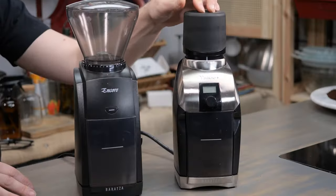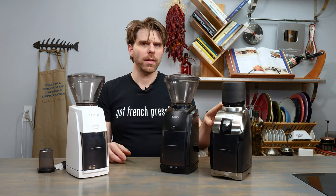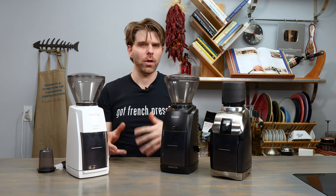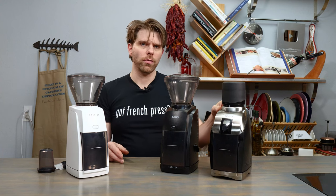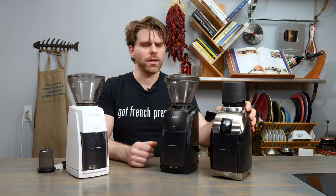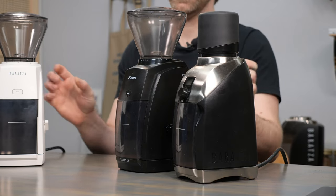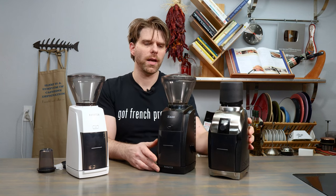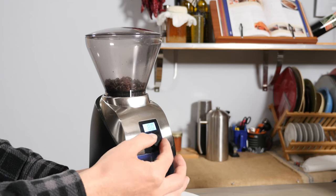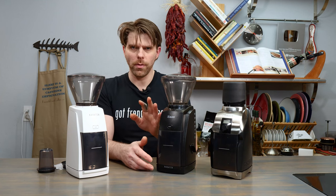Moving on to the Virtuoso Plus — it's an upgraded version of both these devices. Specifically, it has the ability to grind up to 1,400 microns, whereas the ESP and Encore can both do up to 1,200 microns. If you're interested in super fine grinds like cupping, you'd want to look at the Virtuoso Plus. It also has more metal and brushed aluminum than the other two, which are plastic, and it's a little heavier. It features an LCD screen on the front, which allows you to set the actual amount of grinding time.